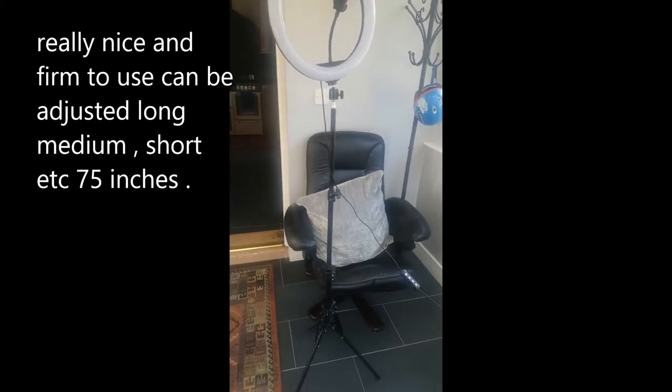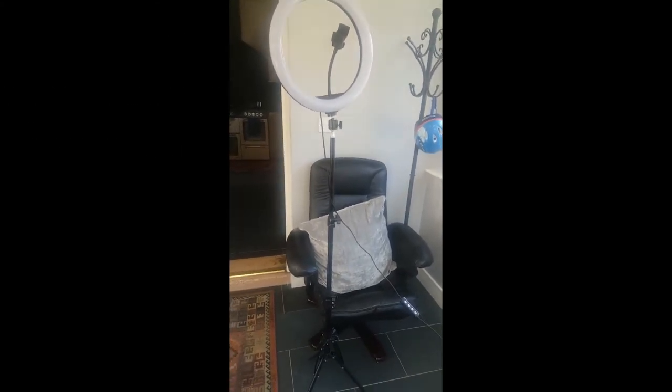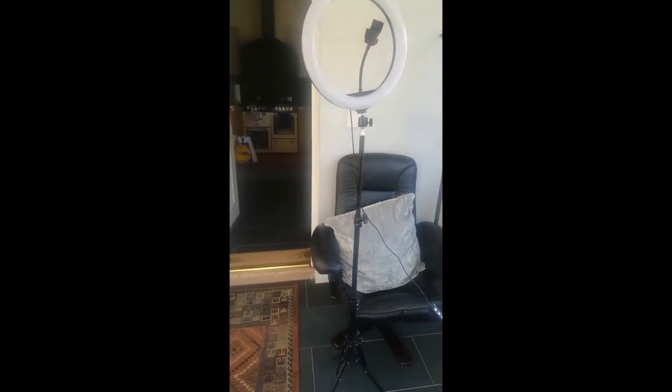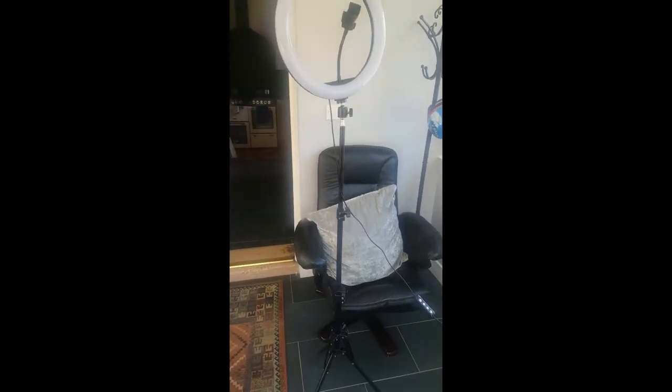Hi family, welcome to my channel. In this video today I'm going to be reviewing my tripod stand that I just bought from Amazon. It's brilliant for my filming and to put my phone on.